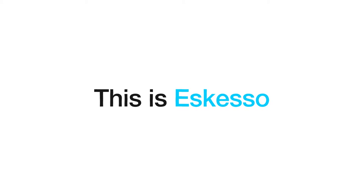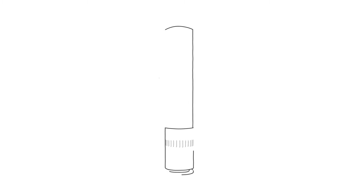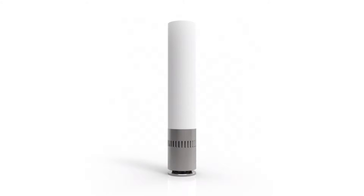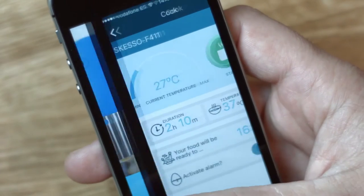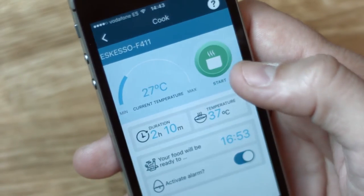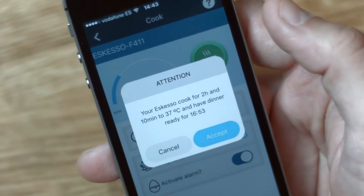This is Esqueso. Esqueso helps you cook perfect meals without even having to be in the kitchen. Simply add a bag of food and your Esqueso device to a pot of water. Choose what recipe to cook using our app and let Esqueso's smart immersion heater do the hard work for you.